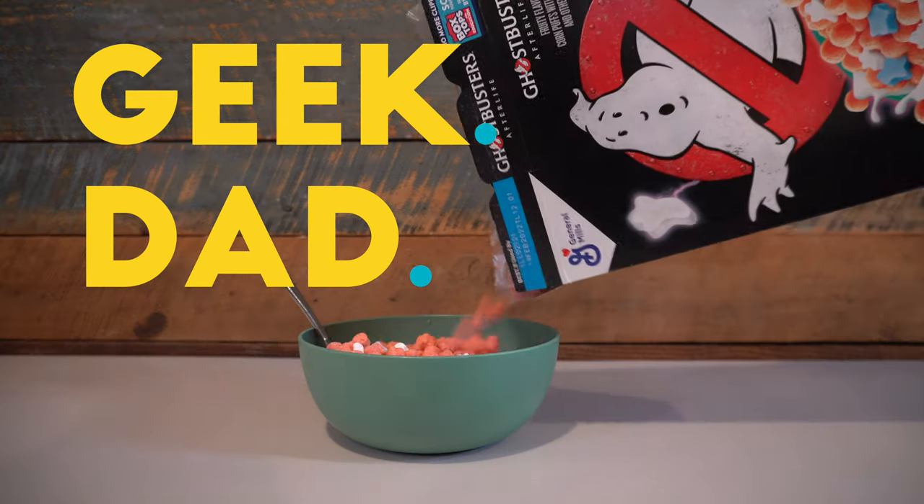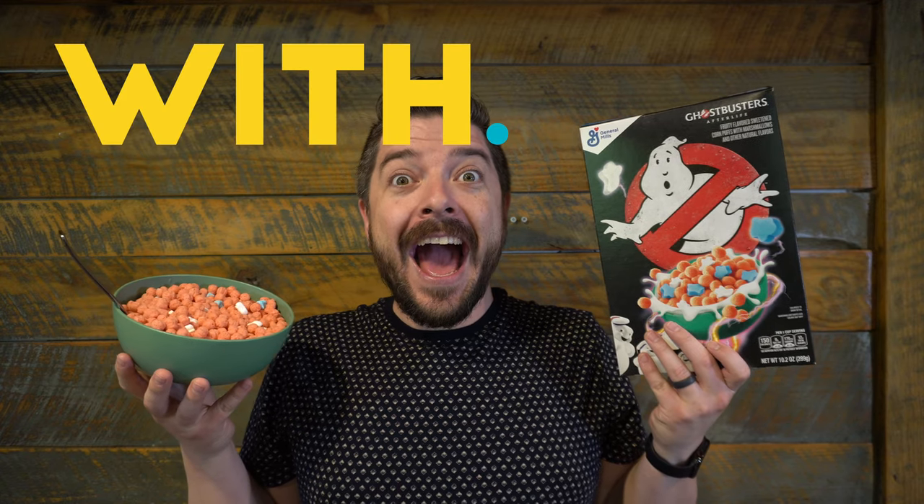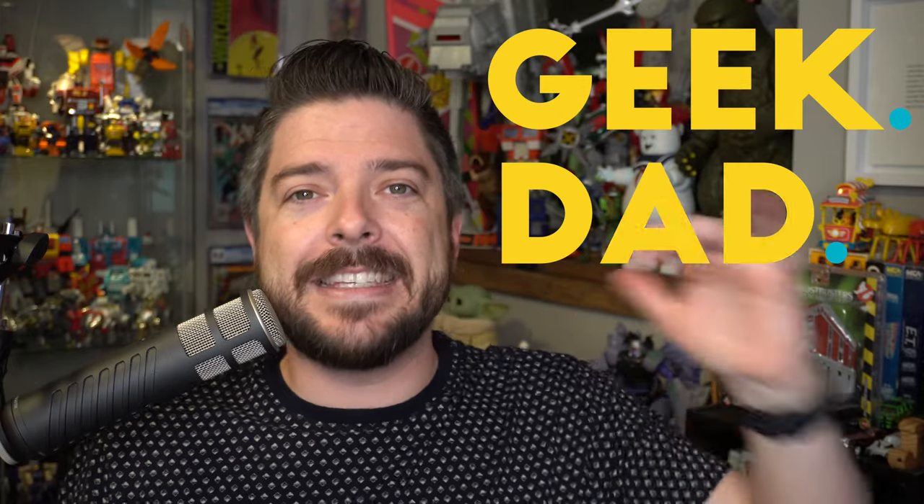On this episode of Geek Dad Life, we're going to review the new Ghostbusters Afterlife cereal from General Mills. Hello everybody and welcome to Geek Dad Life. It's your host, Jay Gladfelter here.